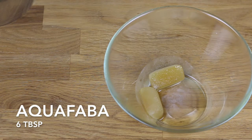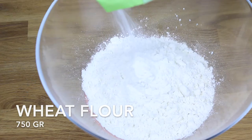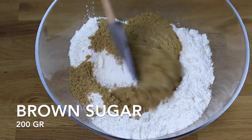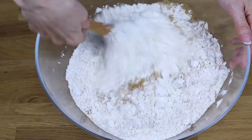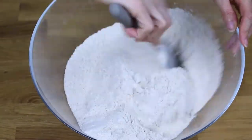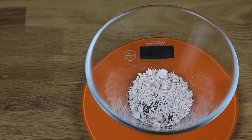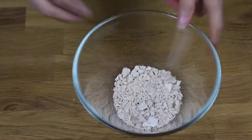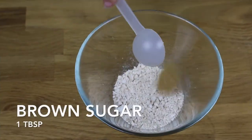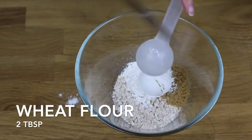We'll use 60 spoons of aquafaba and 75 grams of wheat flour. Add 200 grams of brown sugar and mix it with the flour. Now add just a pinch of salt and mix it. Add 30 grams of fresh yeast and then crumble it. Add 1 tablespoon of sugar and 3 tablespoons of wheat flour.